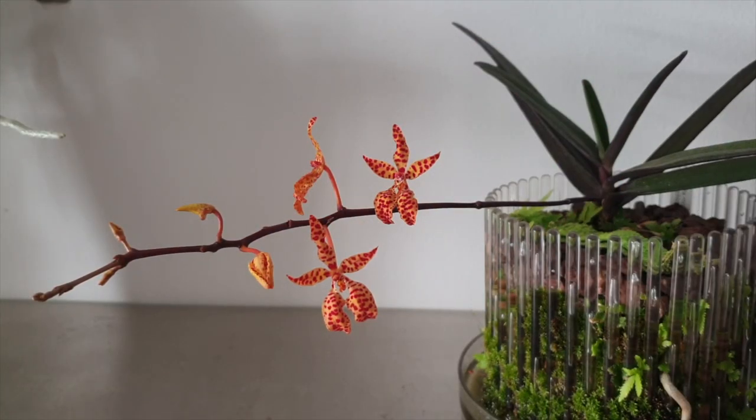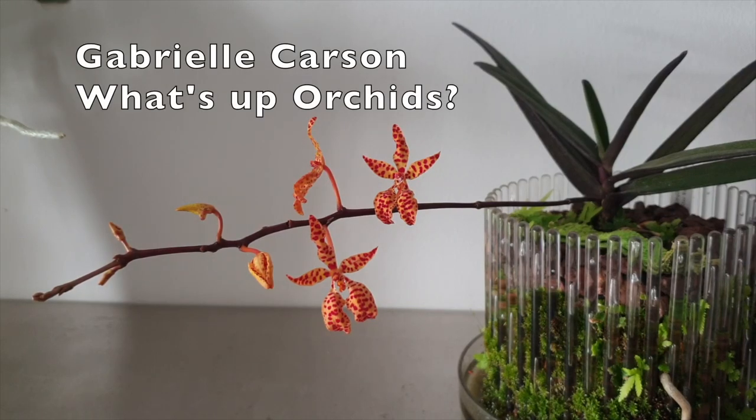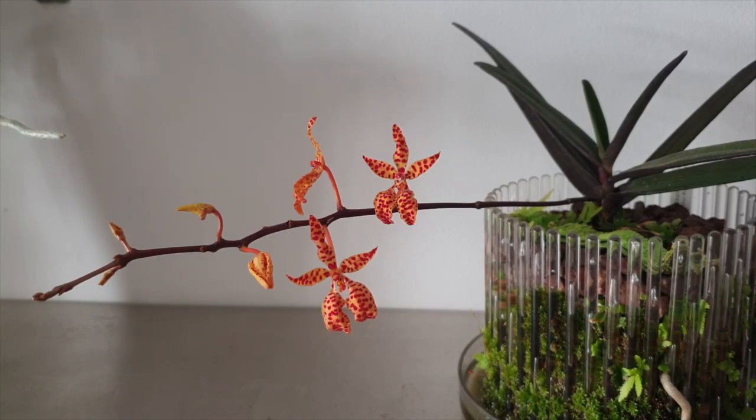Hi there, thank you so much for joining me on this quick Care Collab update on Renantera Mona Chica. Today I'm joined by Gabriele Carson and What's Up Orchids, and I want to say thank you so much to those two channels for jumping on board on this very quick update, because I reached out to them and said that mine was coming into bloom. So here we are — Gabriele Carson and What's Up Orchids — very quick update, Renantera Mona Chica.